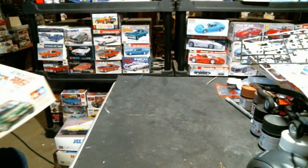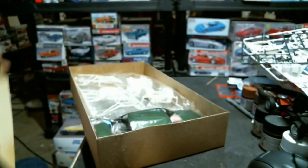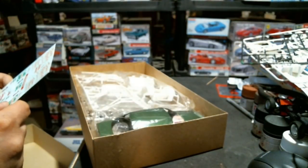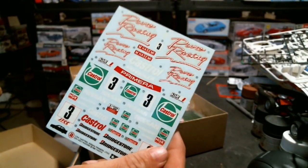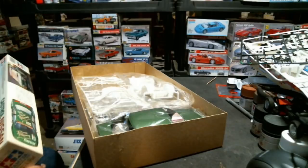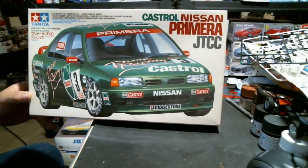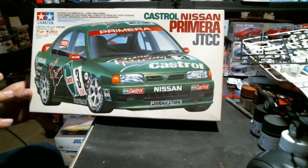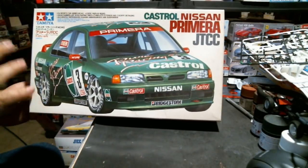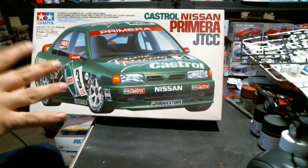In the eBay box - another Castrol Primera JTCC car. I really really want to build the full JTCC season car. I already have one of these that I'm going to do as the Gear Race by Cow car. These decals are not fantastic but hopefully with two of them I can salvage a livery, because nobody reprinted these Primera decals and I don't want to pay to have someone redraw them.